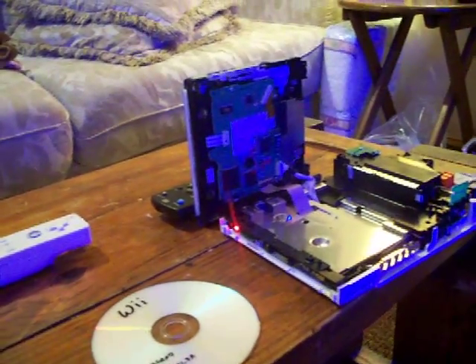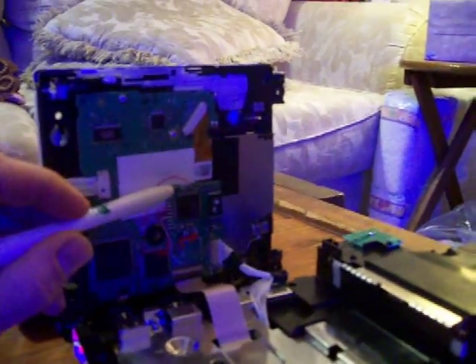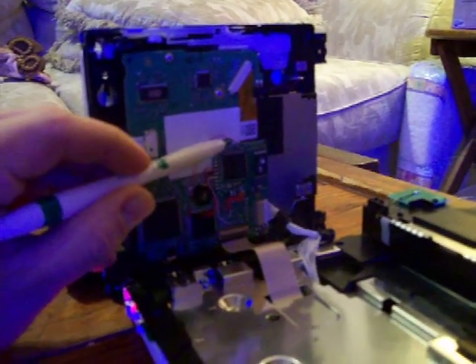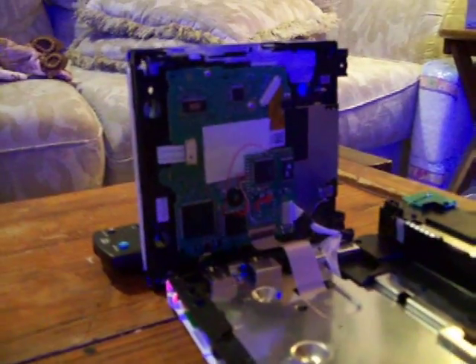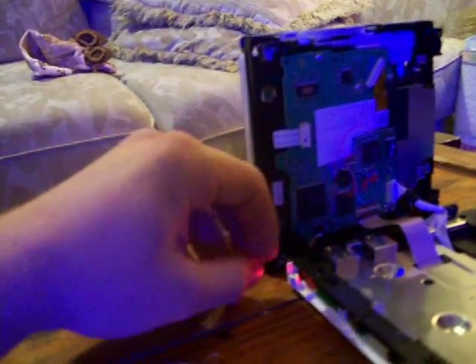Here's the Wasabi fix. If you solder a 100 ohm resistor to the clock point of the modchip and solder your clock wire to that resistor, that will fix the constant red LED non-disc loading problem.